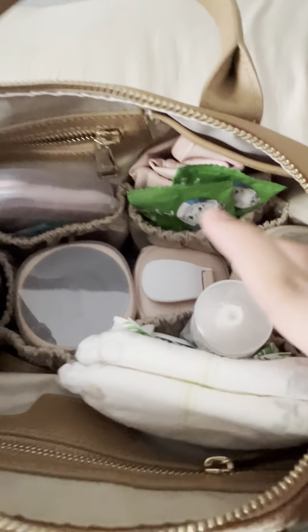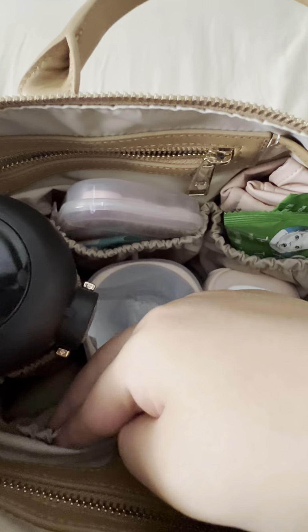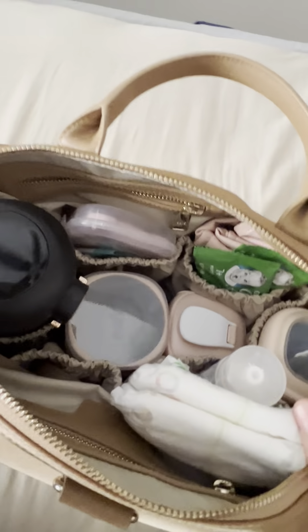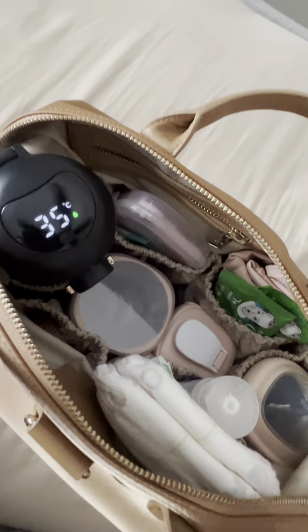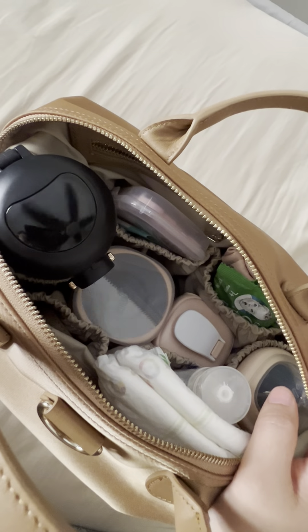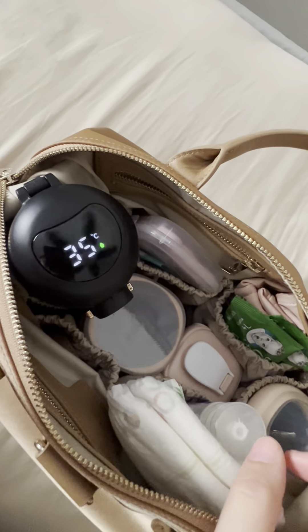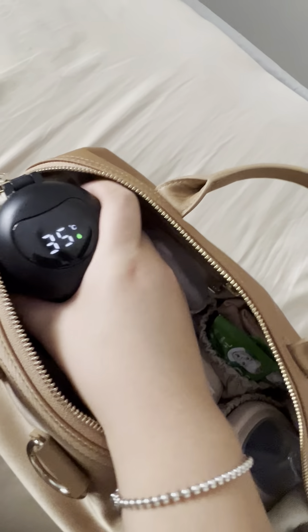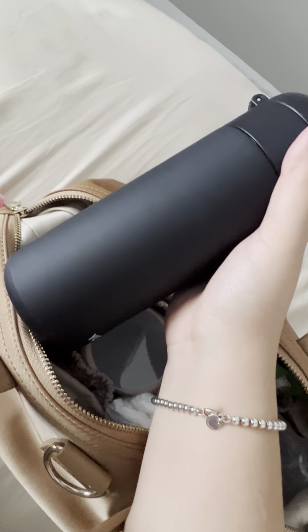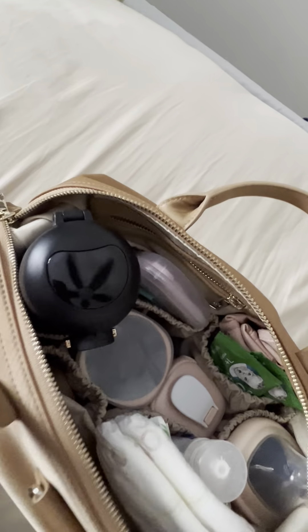There are six elastic pockets in the back — and as I mentioned, the organization is exactly the same as in the full-size bag, which also has six elastic pockets. I keep my flask at the side. This one is about 400 ml and you can fit it in and still zip it up nicely.